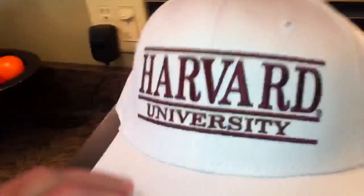It's by The Game. So you got Harvard University, green under, The Game right there. All white, little logo on the back.